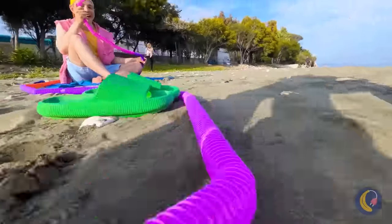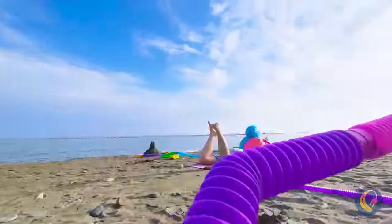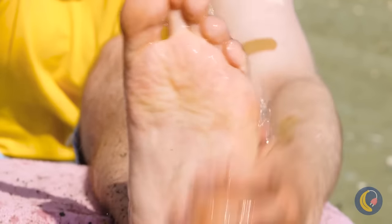Is anyone else starting to get dizzy? Look, you can give your feet a good wash — just don't forget your other foot too.